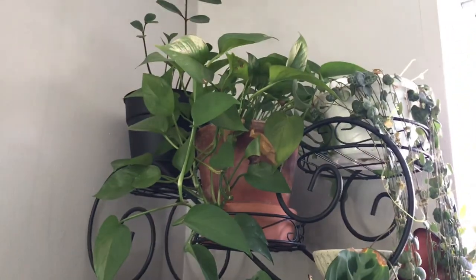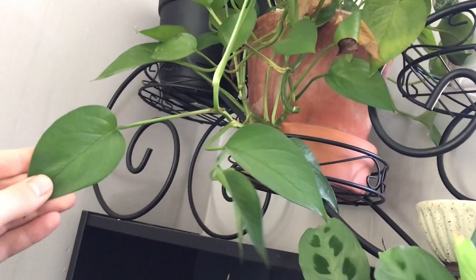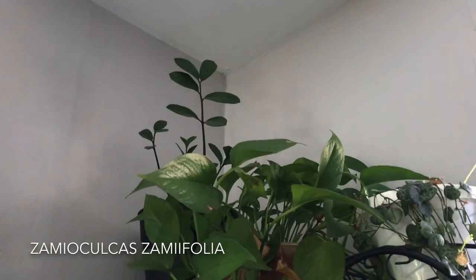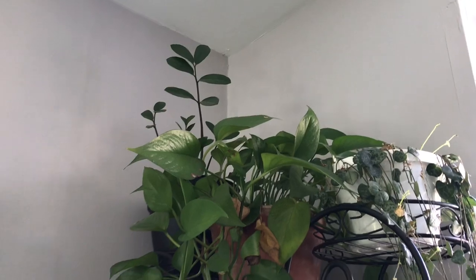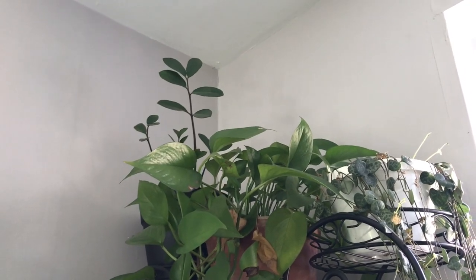Up above I have this Epipremnum aureum, just your standard jade pothos — this does not have that yellow variegation unlike the one on the trellis. And then another aroid is that Zamioculcas zamiifolia all the way in the top corner — a ridiculously drought-tolerant plant. I always say about ZZ plants: if you water them more than you pay your rent, it's too much. I honestly can't tell you the last time I watered that one — probably two or three months.